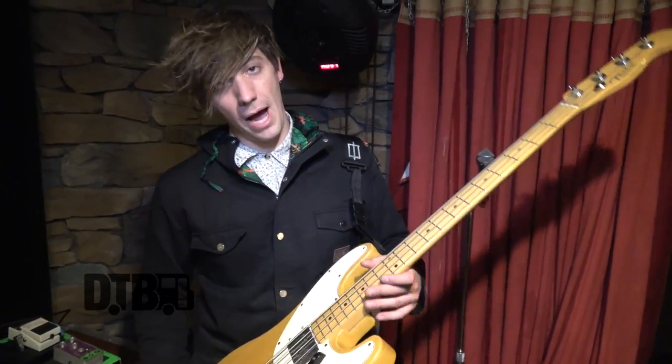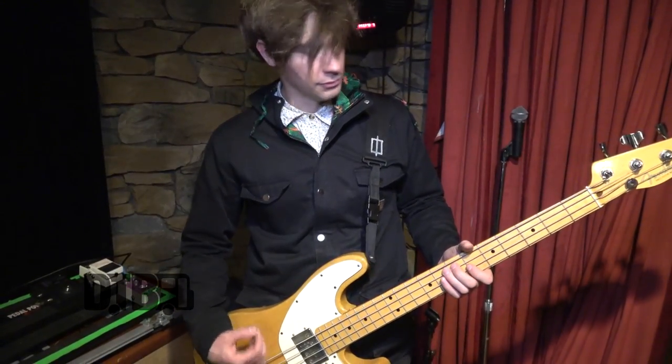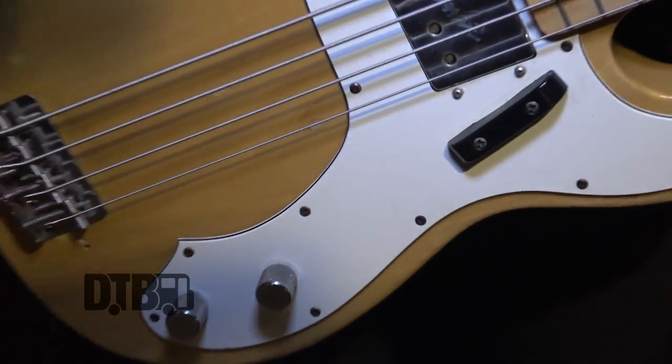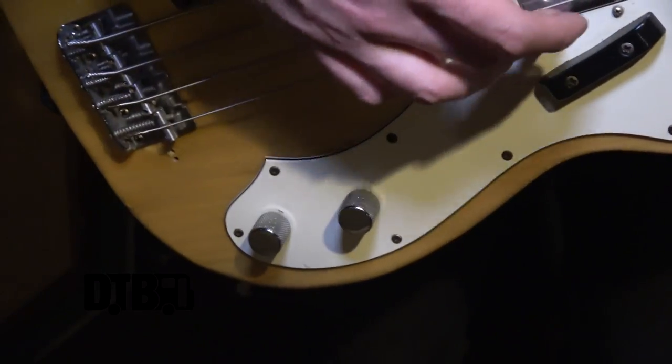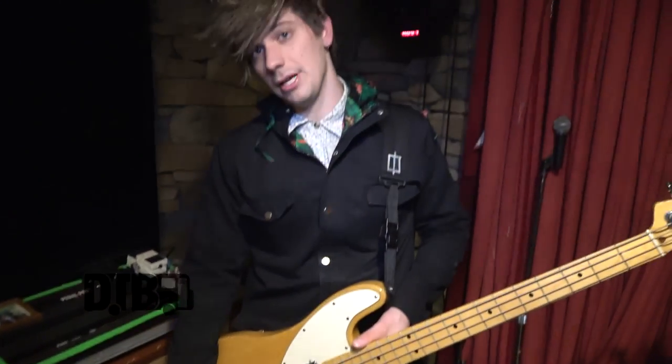For strings, I use Ernie Ball Power Slinkies — that's for everyone looking at the purple pack. I play really hard, so having a thicker string is pretty crucial for playing live. The volume is all the way up, and interesting about this bass: because it's got this gnarly humbucker in it, I actually have my tone knob almost all the way down to give it a nice warm tone to fill out the subs underneath when we're playing.